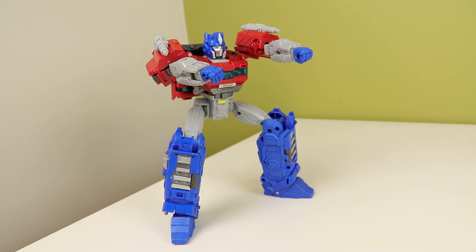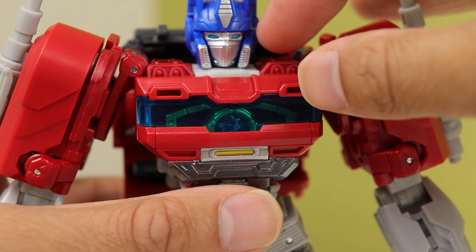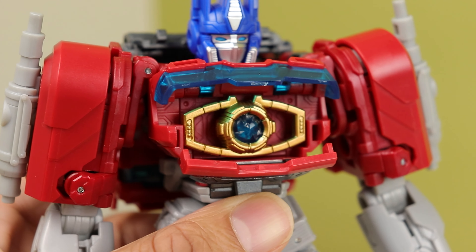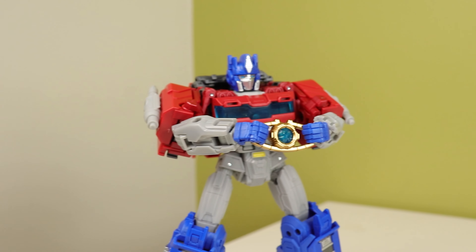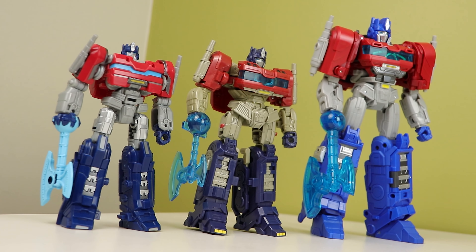The smokestacks can rotate forward and he can do the whole flamethrower thing, but they aren't blast effect compatible, which is a bit meh. I love the matrix peeking out of the chest — I dig that design. They painted the matrix in such a bright color to make sure it pops in that chest window, which opens in two parts to reveal the matrix.